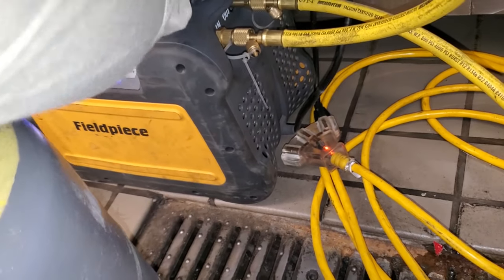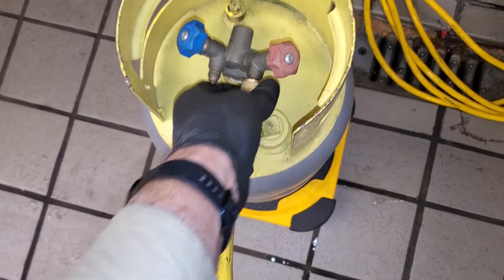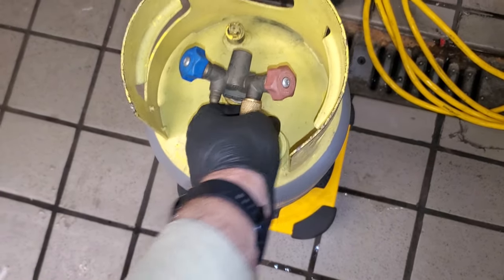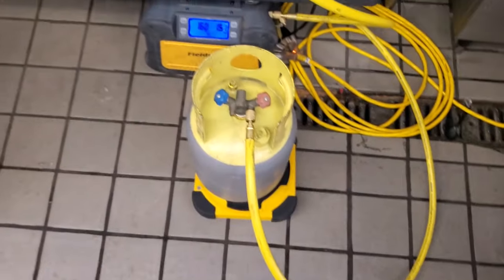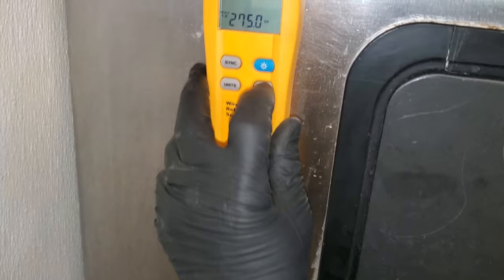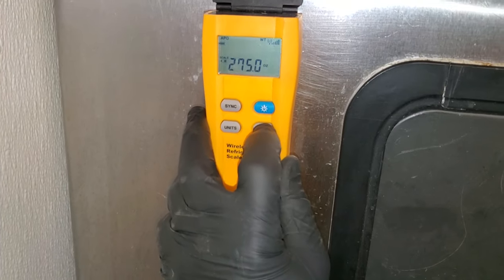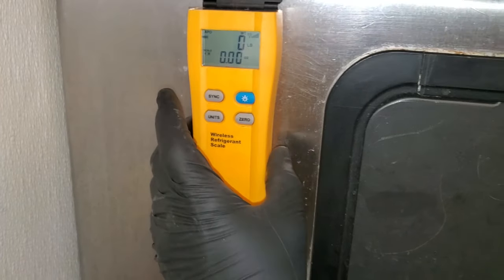Leave this one loose, open this guy up, let it purge, and then tighten it on. This guy's already in a vacuum, so now we open the tank and zero out the scale so we know we're purged all the way through the tank. Here's our scale — we need to change it to pounds and ounces.